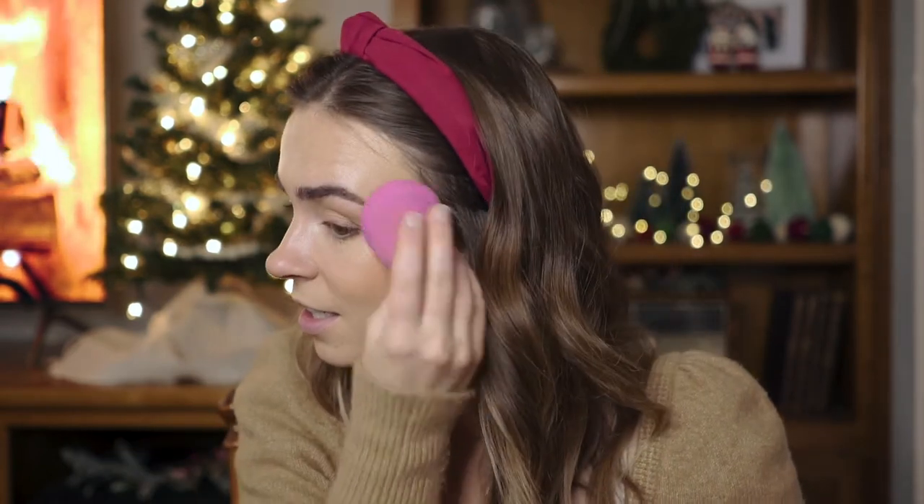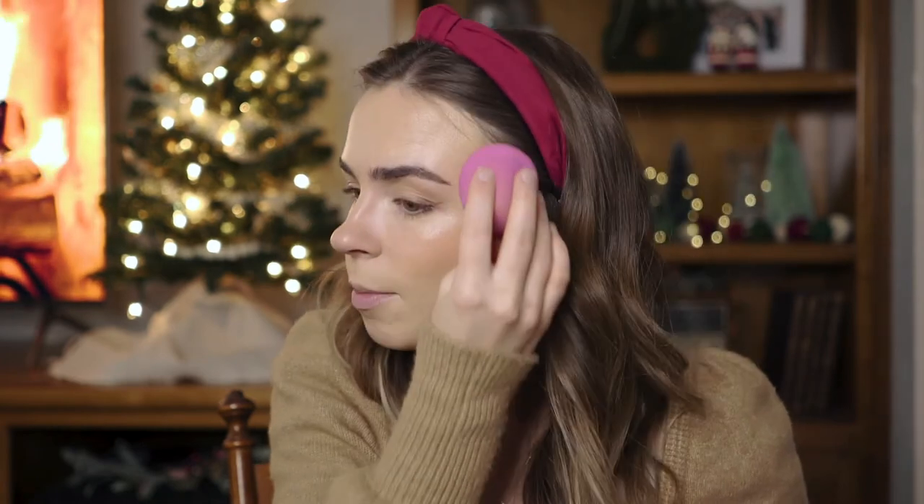We're mostly using creams in this tutorial. This is the Tower 28 Cream Blush in 'Beach Please' — the color payoff is incredible and so is the staying power. I tried the ILIA cream blush and like that one too, but I think this one stays a lot better. The color payoff is intense, so you have to be a little careful unless you want to look super blushy. I'm directing the blush up toward my temples, keeping it high on my face.